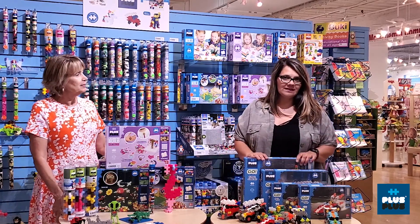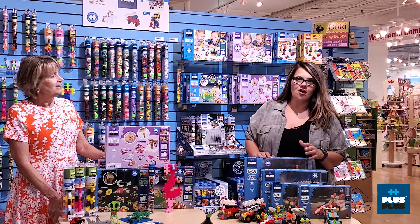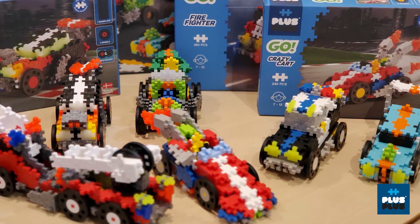Plus Plus Go is a new addition for Plus Plus this fall — and I say fall, but it's actually going to start shipping in July. So just when you think this line can't get any better, these guys are constantly blowing me away.